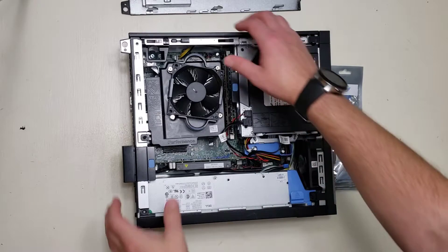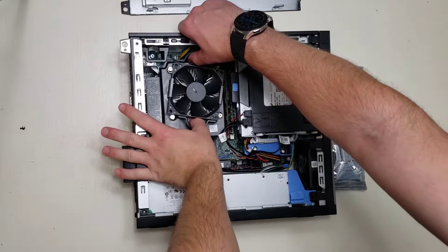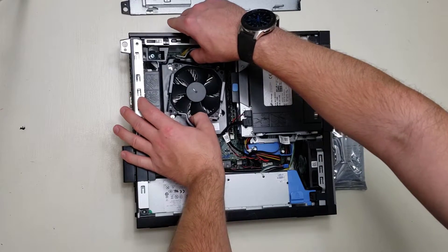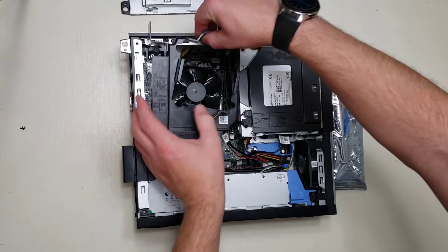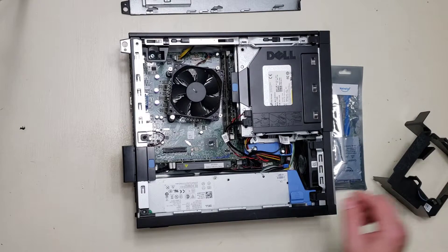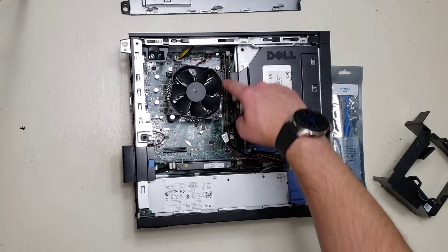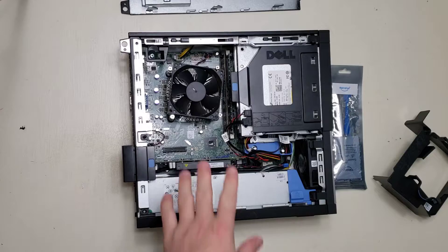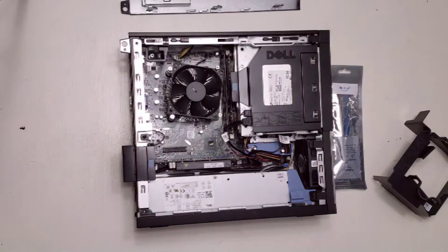Our first step is to stick our thumbs in these handy dandy loops and pull directly up, removing the plastic cladding. Then we just have four screws to remove the heat sink and the fan together, so I'm going to need a screwdriver for those screws.